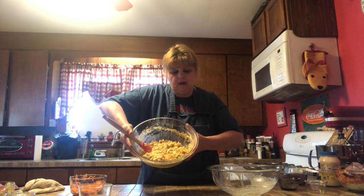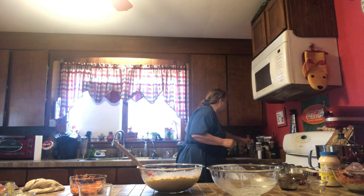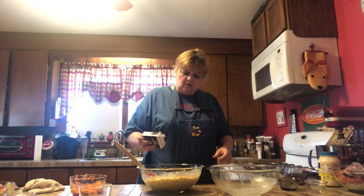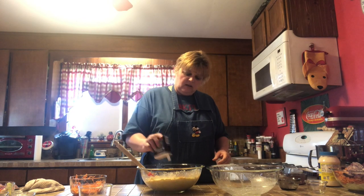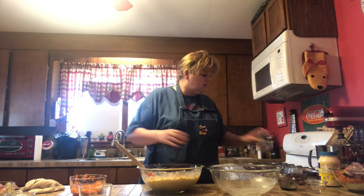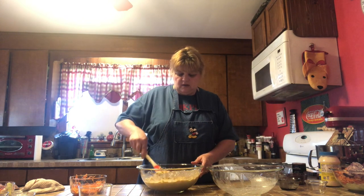Looking pretty yummy. I'm just going to throw some pepper in there. You could eat it now, but like I said, it's best if you let it chill and let it sit. So I'm going to stir the pepper in and then get that in the refrigerator.